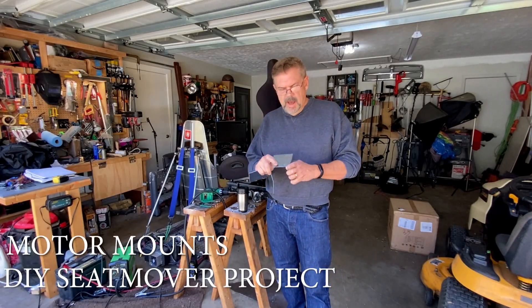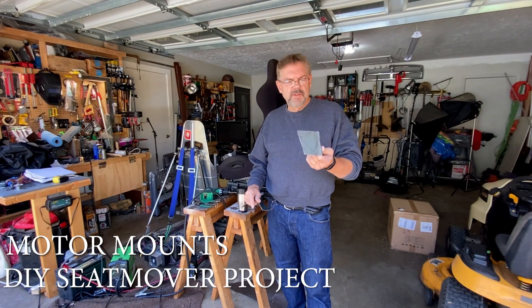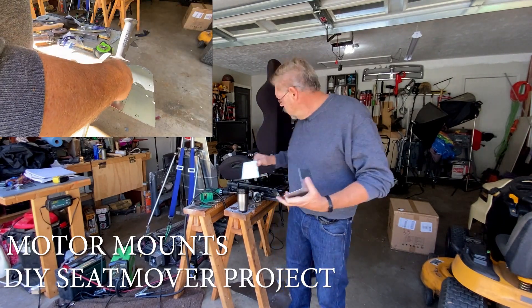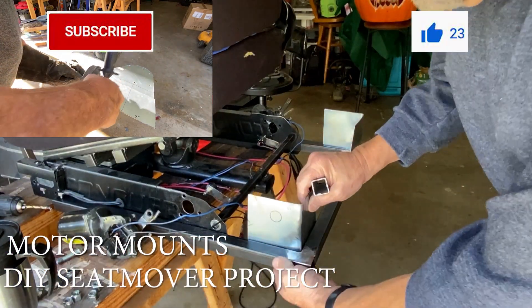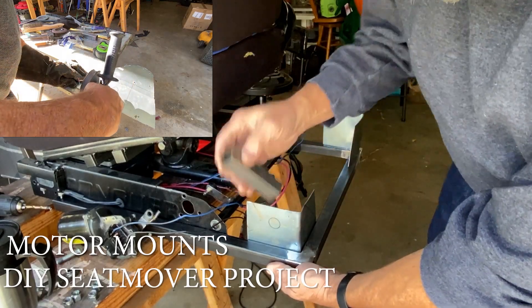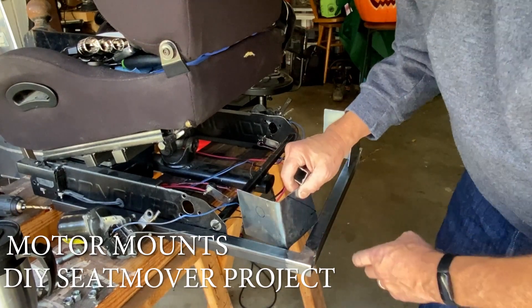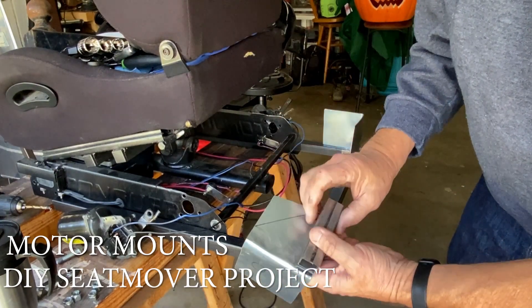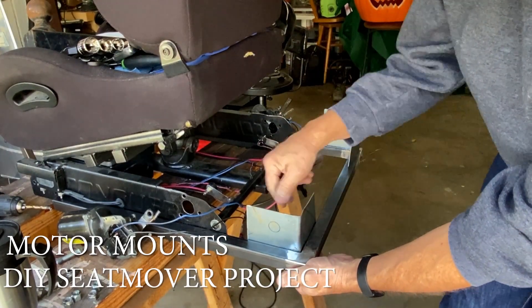Unfortunately I don't have a metal bender so I had to do this on the vise. I heated it up and got a nice 90-degree angle out of both sides. The way I'm going to mount this motor mount is right inside this corner, and to get the most strength out of the back side I'm just going to mark it right about here — with an inch square tubing I'm just going to cut it this way.